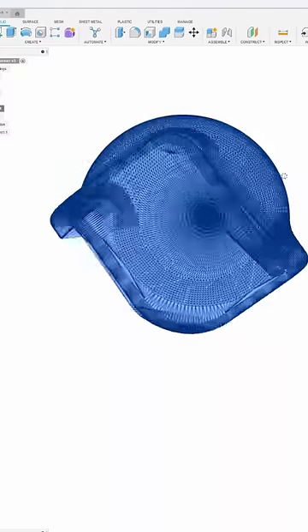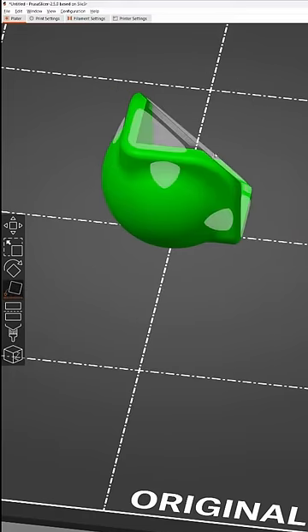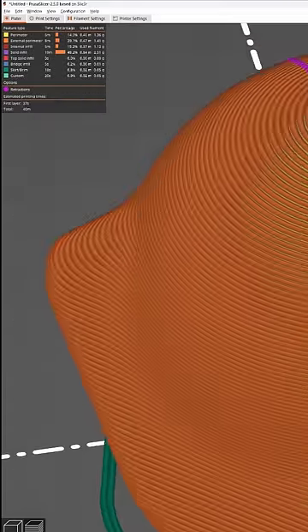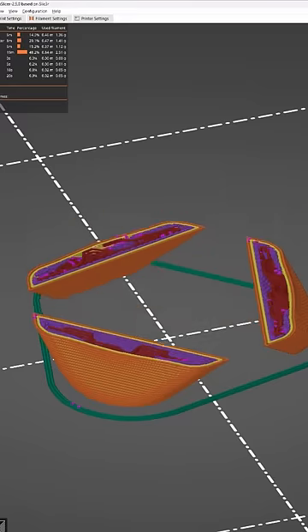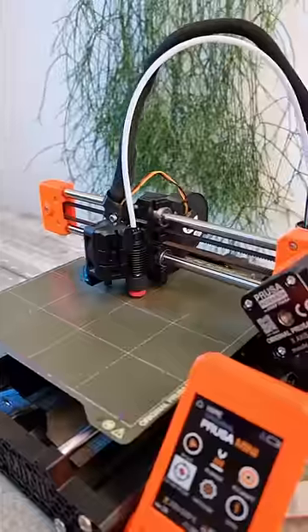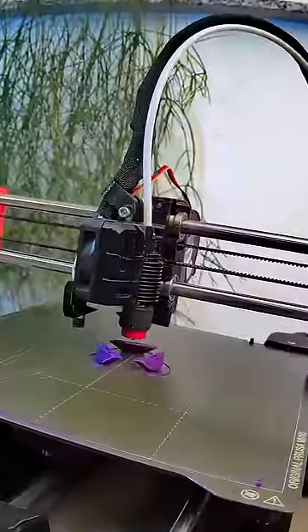Then I exported the mesh and loaded it into PrusaSlicer. I placed it on its small feet and since everything is at a 45 degree angle we don't even need any supports. I used adaptive layer height to get really smooth surfaces and then sent it to the printer, which then did what it does best.